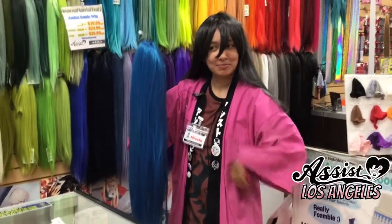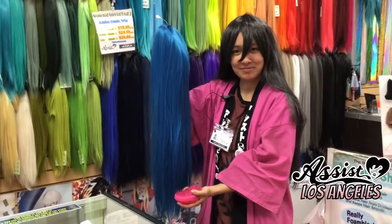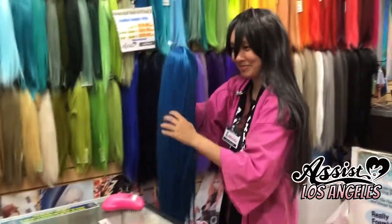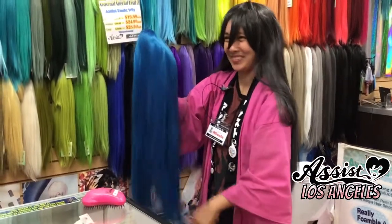Nicole from AssistWig Los Angeles is going to demonstrate how we can use the Tangle Teaser on one of our wigs. So Nicole, can you please properly mangle our wig and give us a few good tangles?